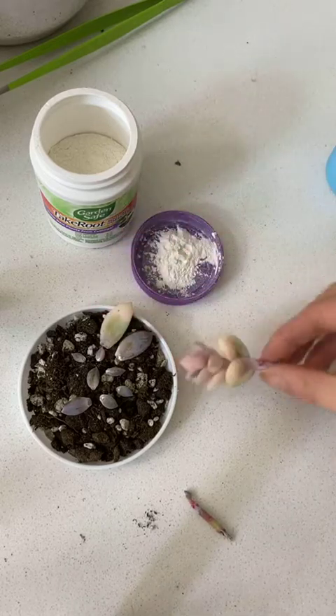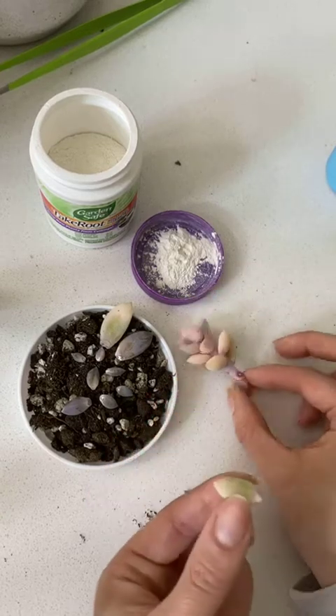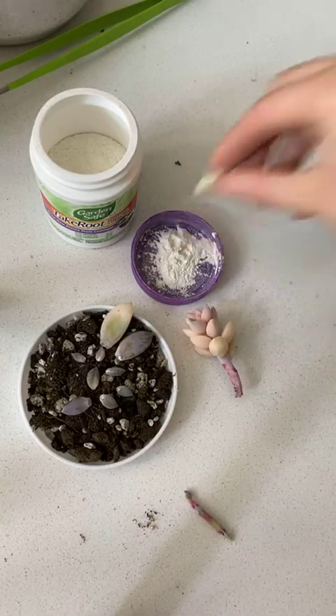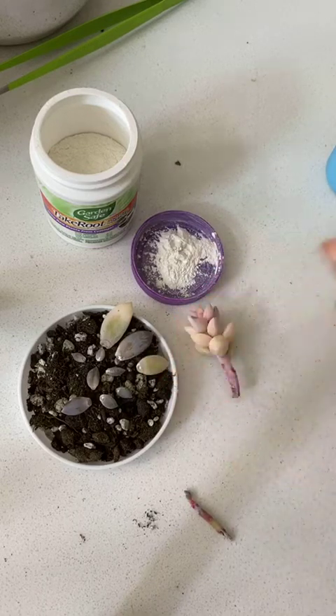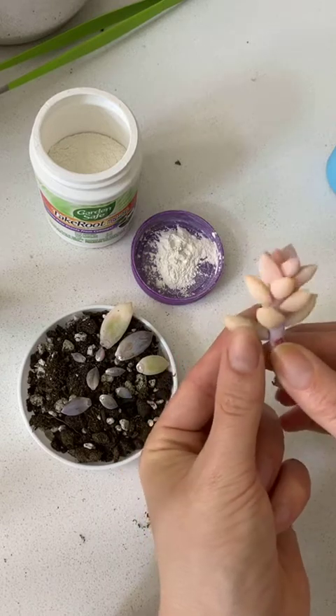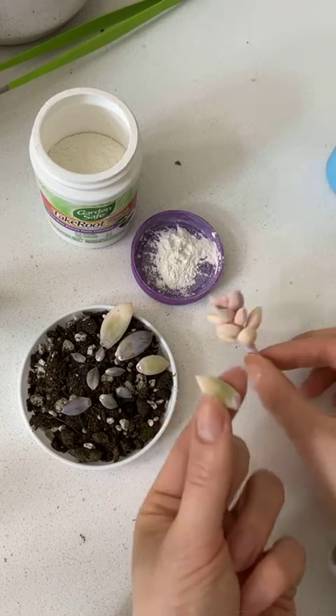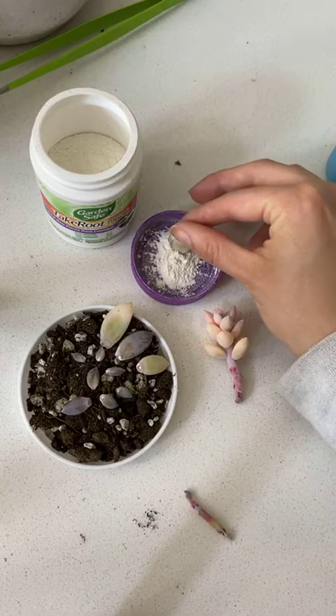So probably most of these will die. The pink ones — those are the albino ones. And if they're going to grow roots, they're probably going to grow them within the first two to four weeks. But they could come in later. There are a lot of factors that go into that kind of stuff.